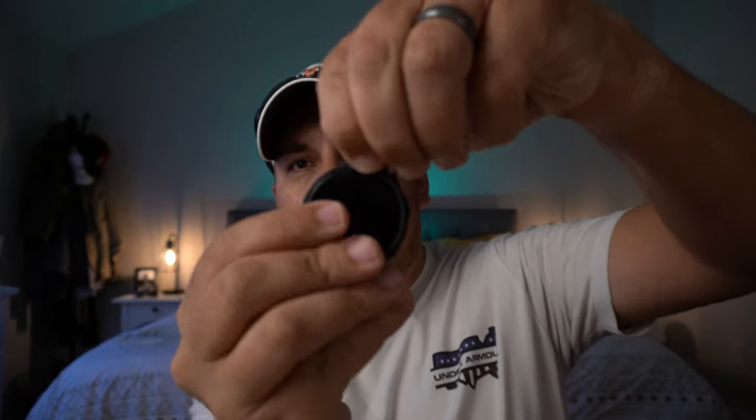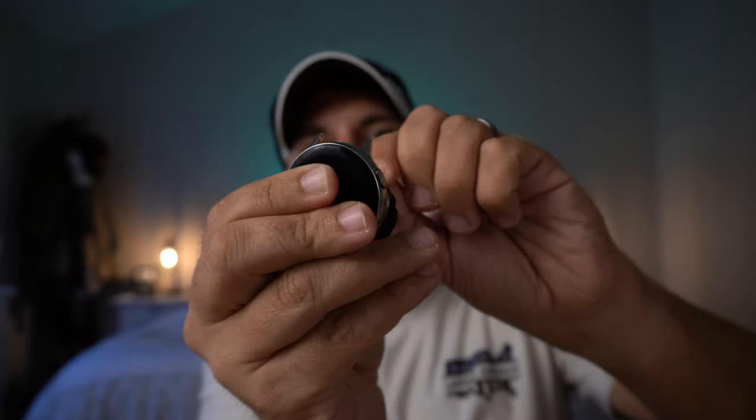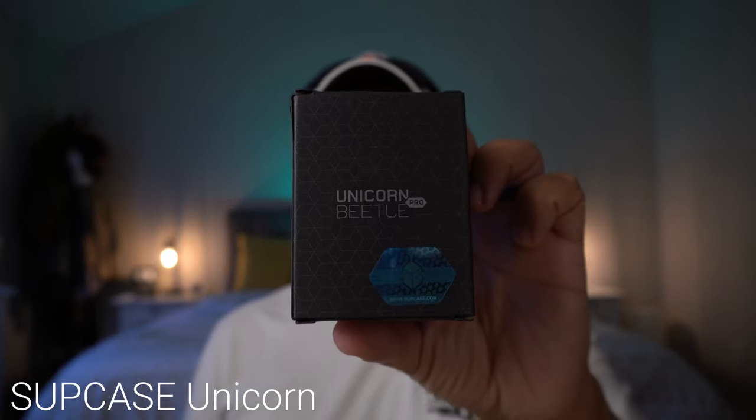The way to take it off is to start from the front — you just lift it up and pull, and that's it. Easy peasy. The second case is one I haven't even opened yet, so this is going to be a true unboxing. They didn't have this out when I originally had the Active 2, but Supcase has one now — it's the Unicorn Beetle Pro. I just picked this up, it literally just got shipped today. I got it maybe an hour ago.